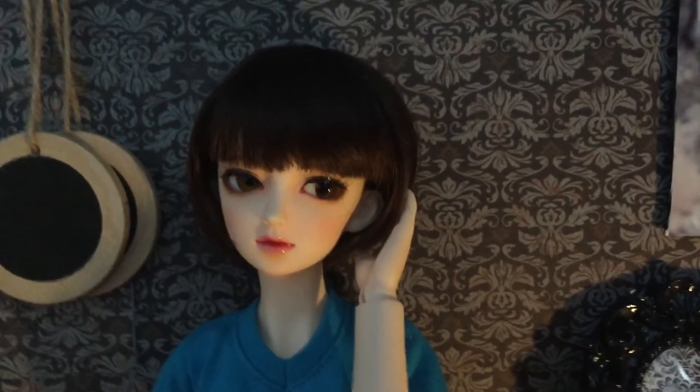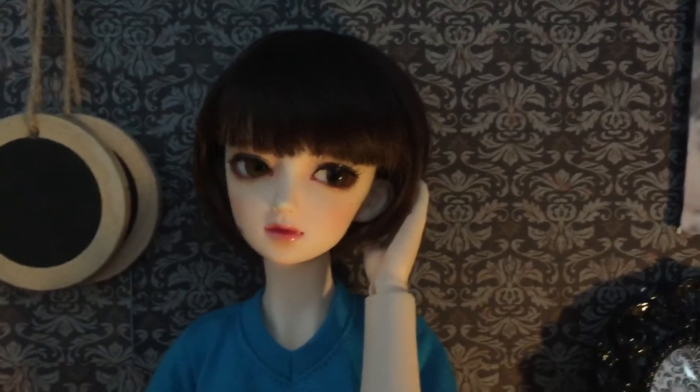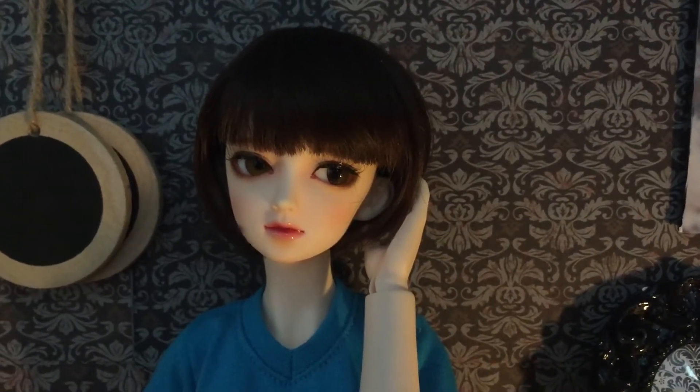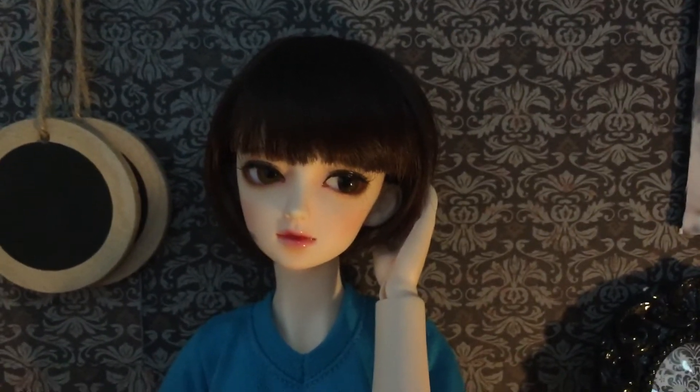Hi everyone, so this video is just to show you guys my newest ball jointed doll, which is a Dreaming Doll Mazora, and she is my second doll and I am so excited to have her finally.